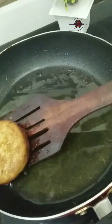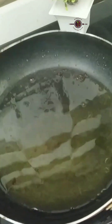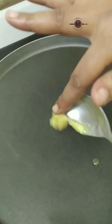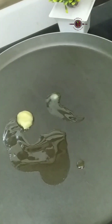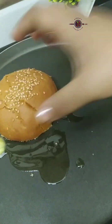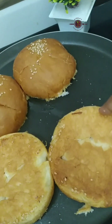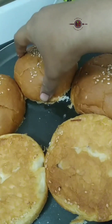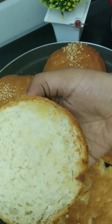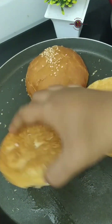After removing the patties, we will add some butter. I will add butter at home and toast the burger buns. We need to toast the buns on one side, because otherwise you will not get the right burger texture. I get a little brownish texture on them.